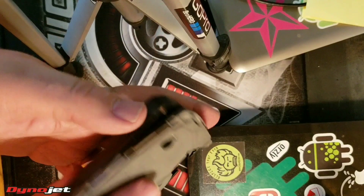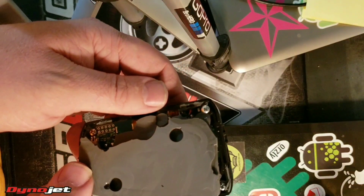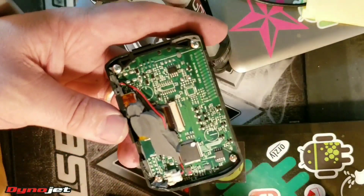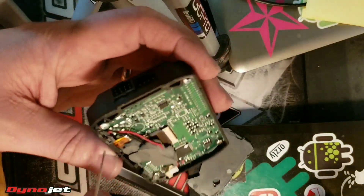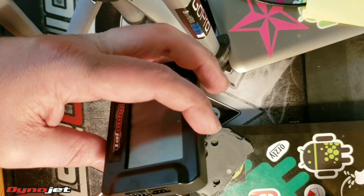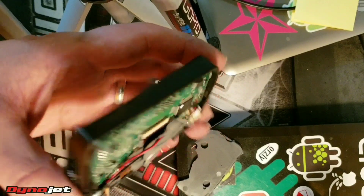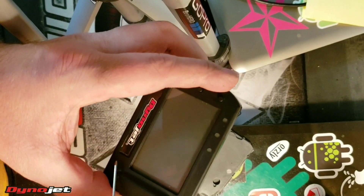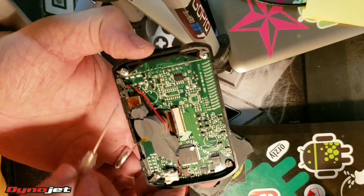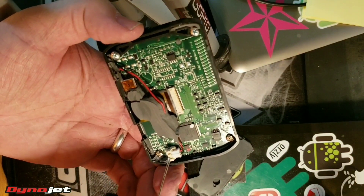Here's how the display looks. This is the bottom of the device right here. At the bottom there are two wires — a black and a red wire. On the right-hand side where it says Dynojet, at the jet end, there's a black and red wire. And then on the opposite corner there's a little tab — as you can see, the tab is broken.